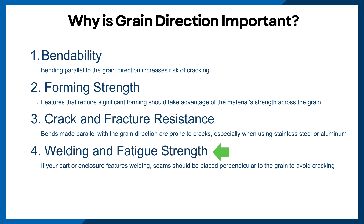Critical load-bearing areas should be aligned perpendicular to the grain for increased durability. Welding and fatigue strength: if your part or enclosure features welding, weld seams should ideally be placed perpendicular to the grain direction to avoid premature cracking.